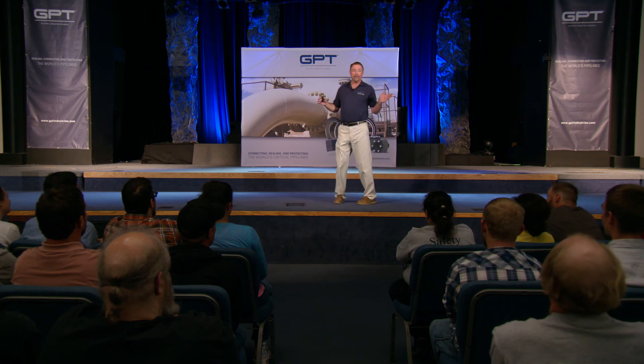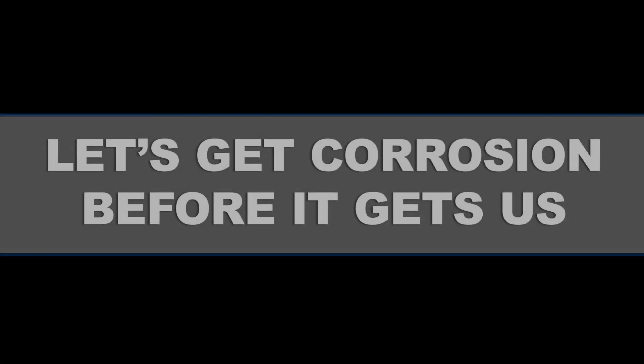Thank you, everyone, for your time and attention. We really appreciate it. Let's get corrosion before it gets us.